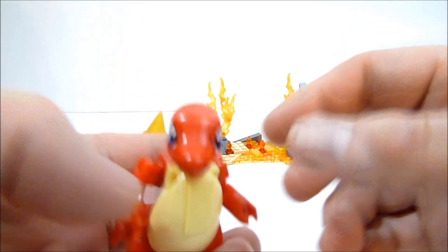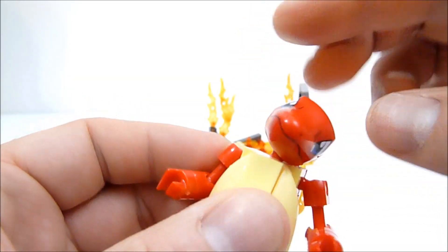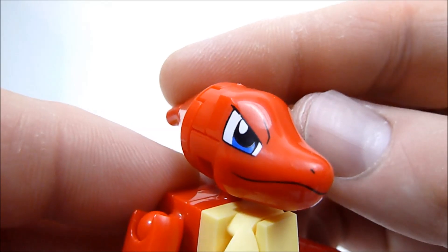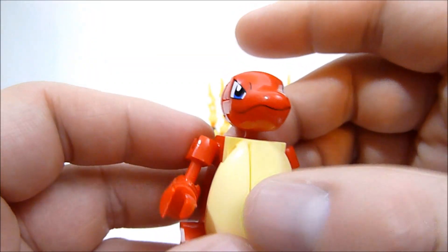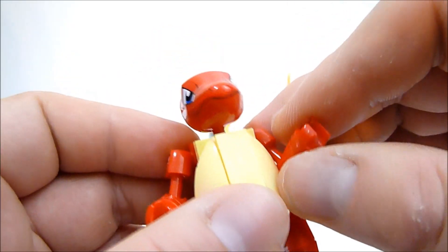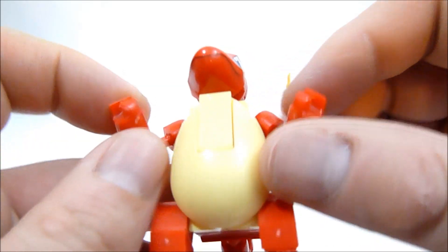Charmeleon himself is very nicely done. He's got the standard weird lumpy noggin that Charmeleon has. The head is on a ball joint so you can get some nice expressive looks — he can look up, look down, side to side. Very nice printing on his face. He almost looks a little too nice because Charmeleon is known for being kind of a jerk — kind of the teenage stage, right? He's got ball joints in his shoulders and elbows, which is pretty cool. I think he's the only one of these mid-evolution figures that actually gets elbows and reasonable arm articulation.